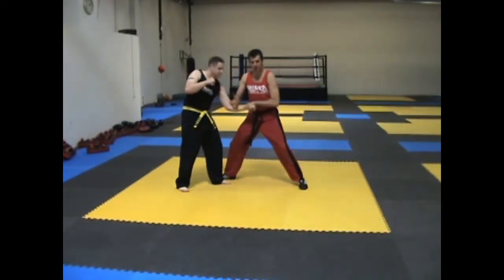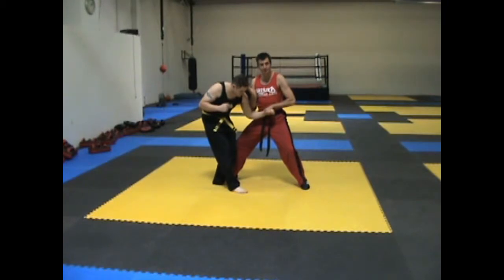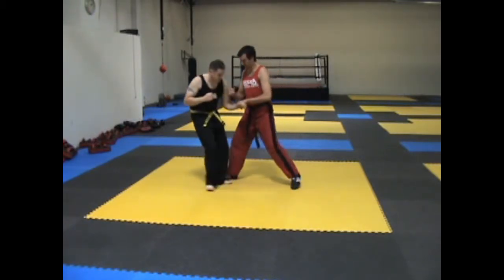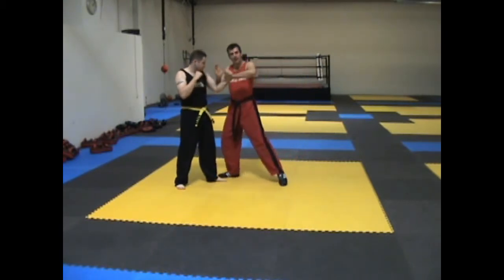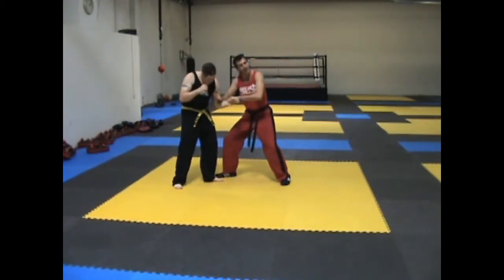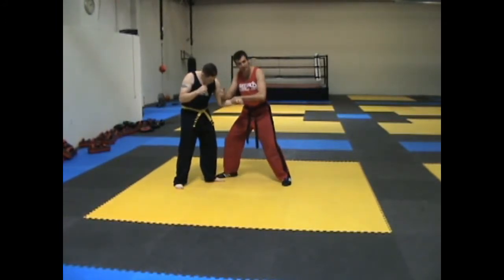We've got to here. As they pull down, notice how you can see the side of their head very easily. What we're going to be doing is pulling the side of their head into the top of our head. So we're here and we're going to come in, hit, and then bang — hit them so that the top of our head just bashes right into the side of their head.